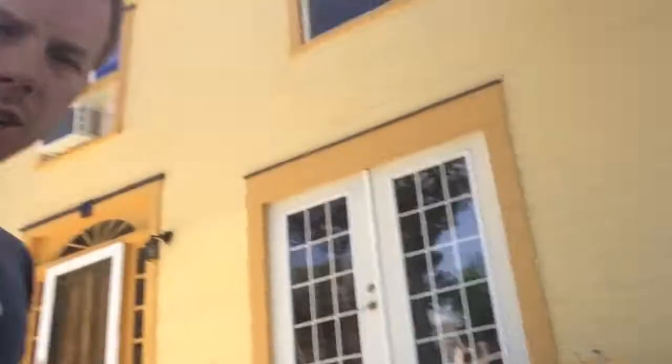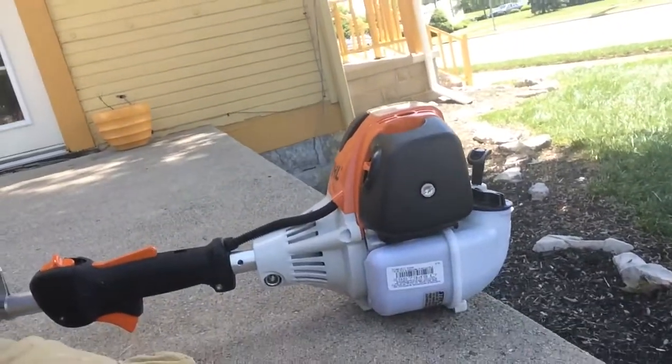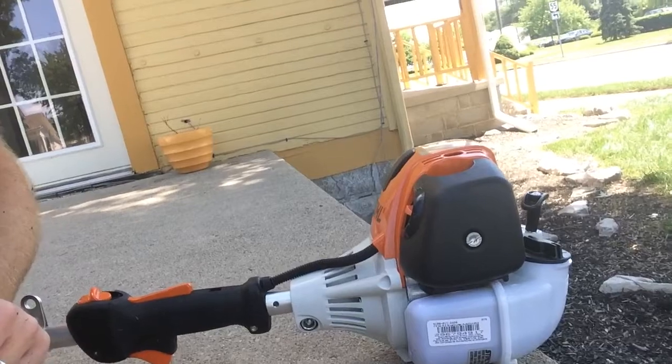I've just purchased a new weed eater. I had a weed eater before that was an electric, 18 volt. And this one right here is a much bigger upgrade. It is a professional grade Stihl weed eater.